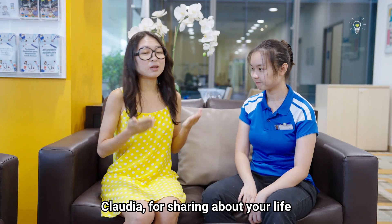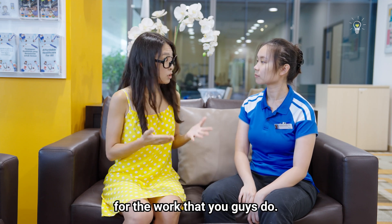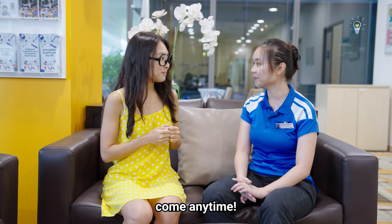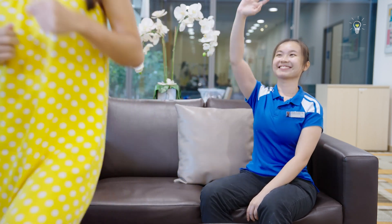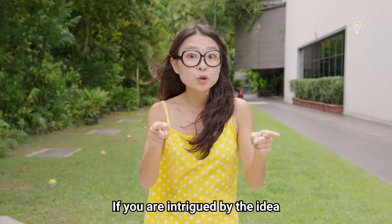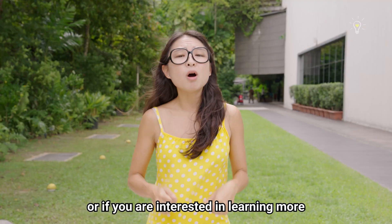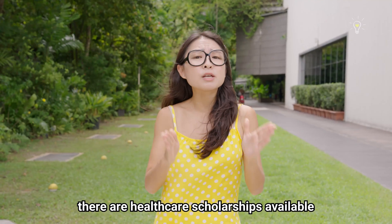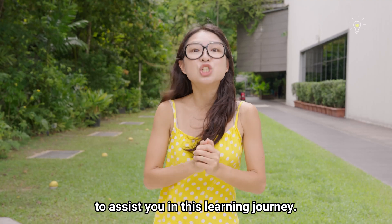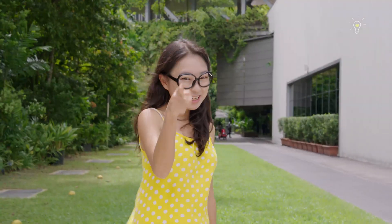Thank you so much, Claudia, for sharing about your life and experience as a PNO. I think I have a deeper appreciation for the work that you guys do. What a legendary experience! If you're intrigued by becoming a prosthetist and orthotist, or interested in other medical allied health careers, there are healthcare scholarships available. Let me know what other healthcare professions you'd like me to explore next.